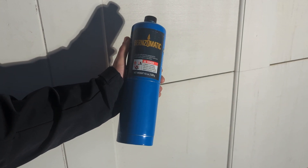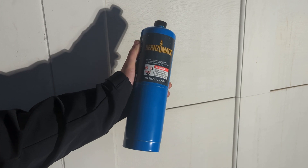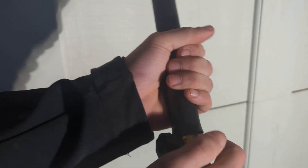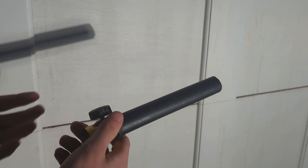This is a propane tank. Many of you probably wonder how much propane is actually in one of these. About 8 cubic feet. This is a brand new tank I just bought from Home Depot. We just have a blowtorch fitting here and I'll attach it to the tank, put this on it so I can fill a balloon, and open the valve and we'll see how much propane is in this thing.